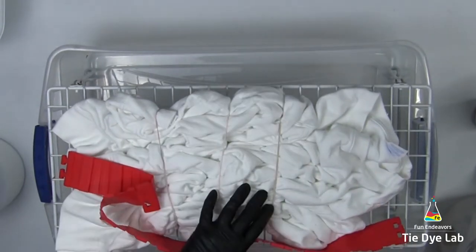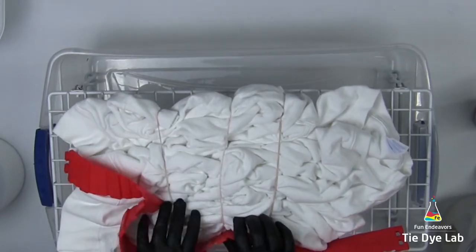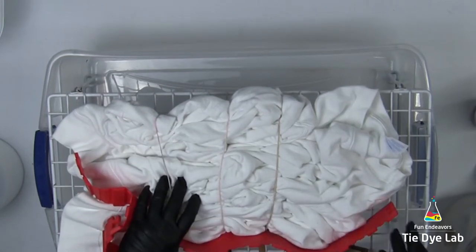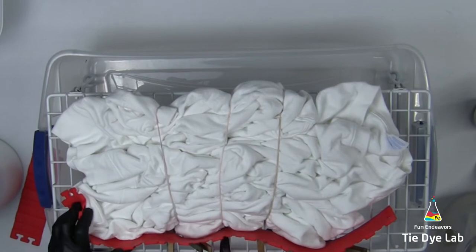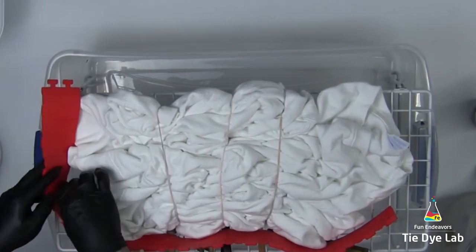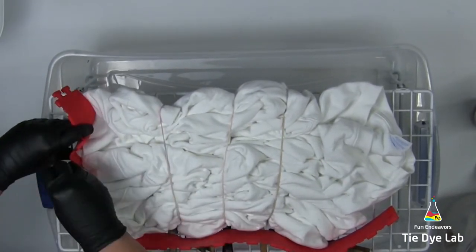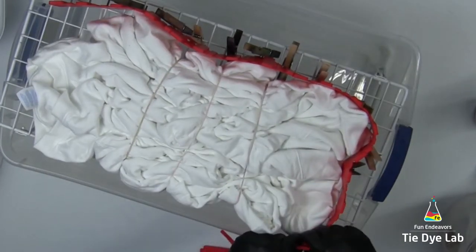Then I need to make myself an ice barrier to hold the ice on top of the sweatshirt. I'm using some silicone cake molds that I purchased from Amazon — there's a link in the description below. I'm connecting the silicone cake molds and using a clothespin, attaching it onto my rack right next to the cake mold, and that holds them in place.